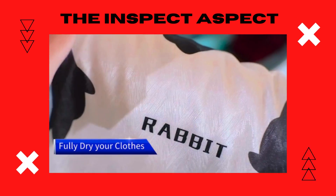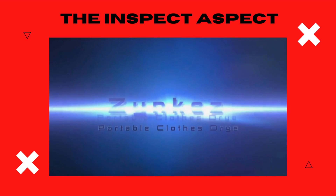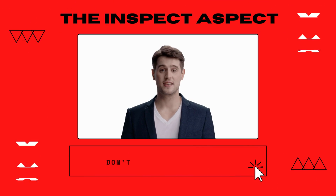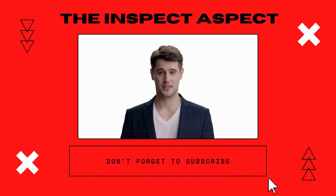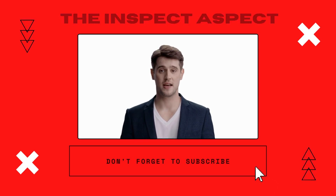Share your views below, and for details, specs, and purchasing, check out our description. To get this great product, click on the link below in the description. As always, thanks for tuning in. This is The Inspect Aspect signing off. Stay curious and keep inspecting.